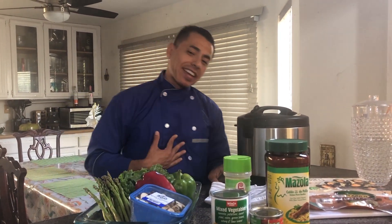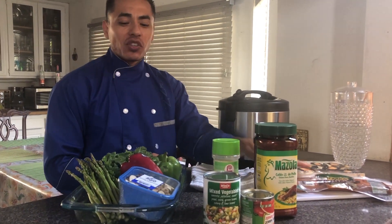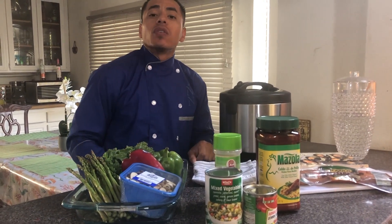Hello everybody and welcome to Big Pain Nutrition Nation. My name is Vic and today I'm going to be showing you how to make a mussels and smoked sausage soup. I'm going to be going over the ingredients so let's get started.